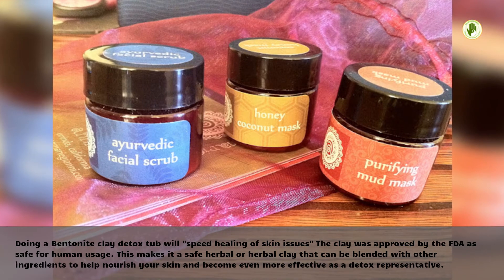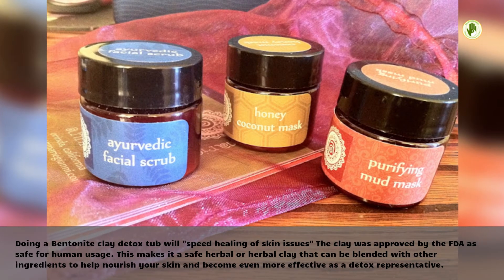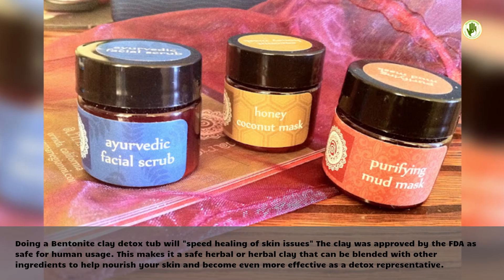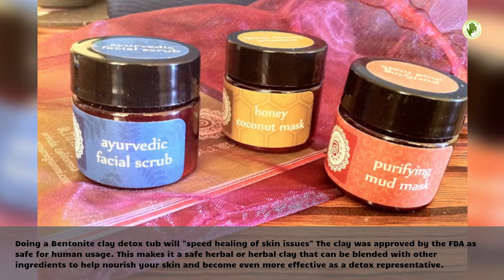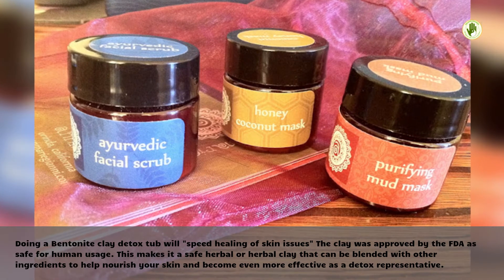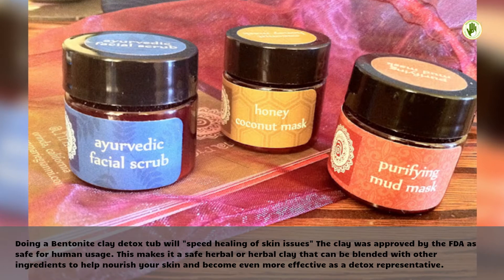Doing a bentonite clay detox bath will speed healing of skin issues. The clay was approved by the FDA as safe for human usage. This makes it a safe herbal clay that can be blended with other ingredients to help nourish your skin and become even more effective as a detox agent.